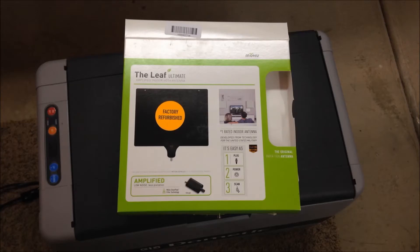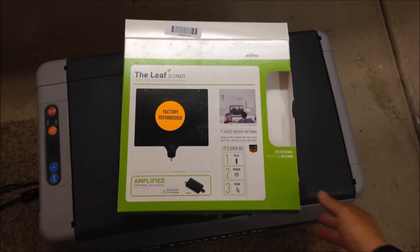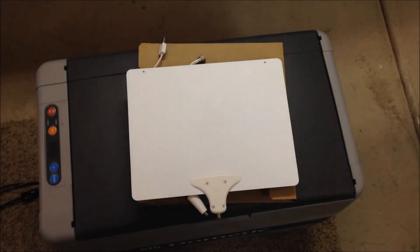This is a picture of the box sitting on my Dometic 12-volt refrigerator. As you can see, I bought the factory refurbished version. This antenna is about 70 bucks brand new, but I bought this off Amazon — they have refurbished versions as well. I read good reviews on the refurbished antennas and this one was like 40 bucks.